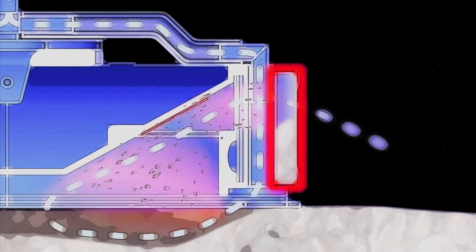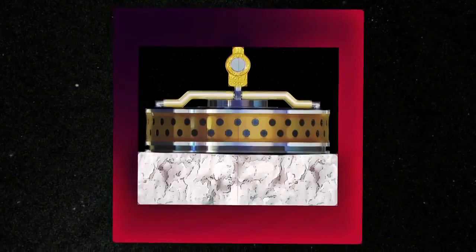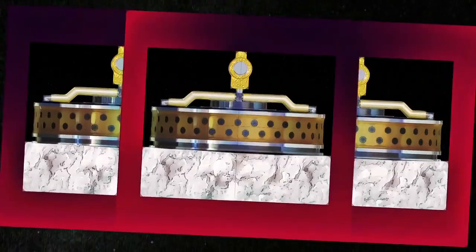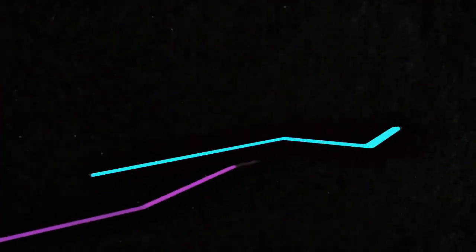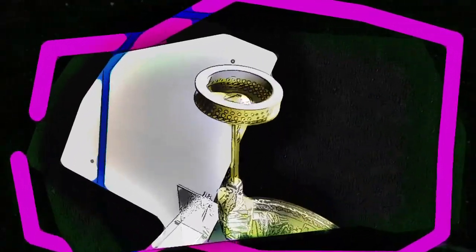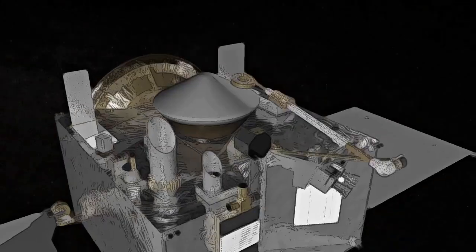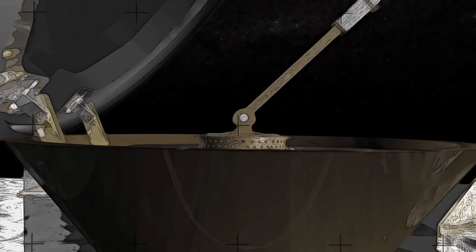The entire process will take about five seconds. There's enough nitrogen on board to support up to three sampling attempts if necessary, but hopefully the first time's a charm. As a backup, special contact pads on the bottom side of the sampler head are designed to trap fine-grained, dust-like material up to a few millimeters across.